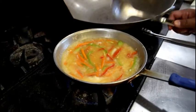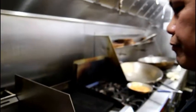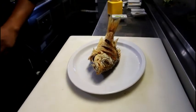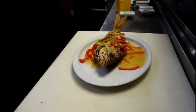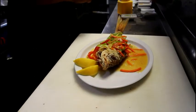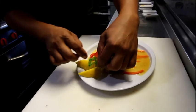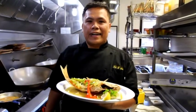All right, it's done. And our fried snapper is ready. Red snapper delight from Cucina de Manila.